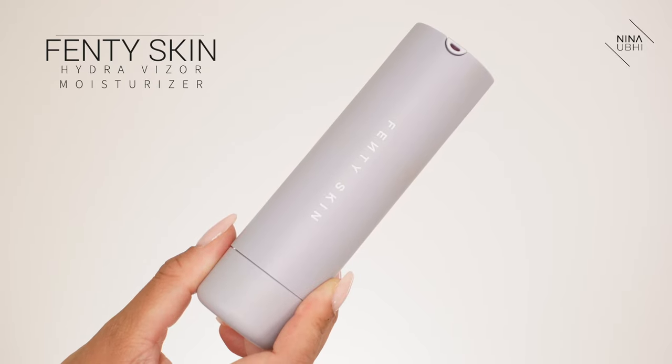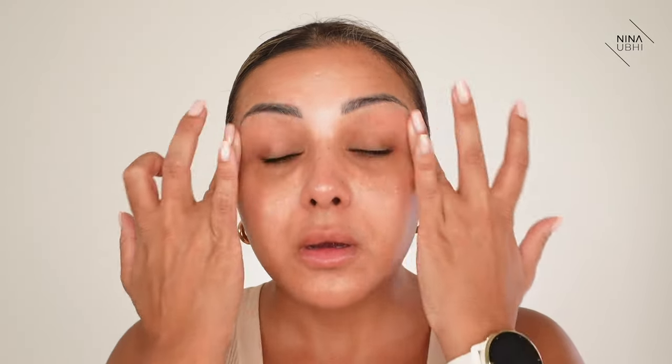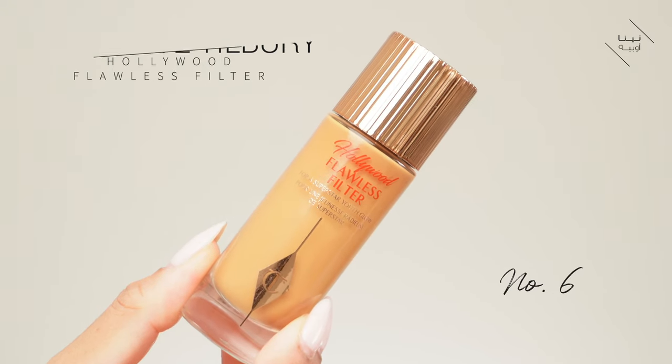So as always starting with a fresh base, nothing on my skin. I'm going to be using my Fenty Hydra Visor Moisturiser and just a little bit of my eye cream - that's my Drunk Elephant Sea Tango. Now I want my skin to look quite glowy but not greasy, so I am going to go in with my Hollywood Flawless Filter underneath. This shade is number six because I'm pretty bronzed at the moment, and I just apply a generous layer of this all over my skin.